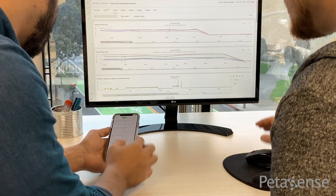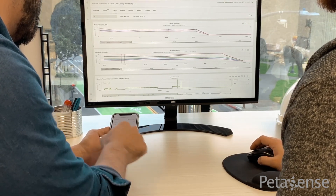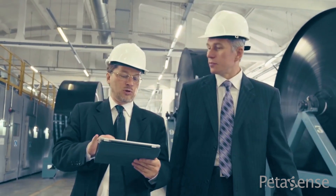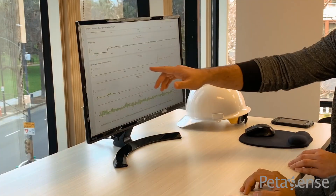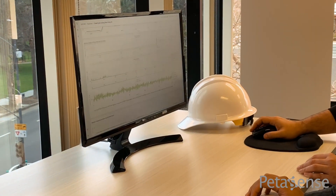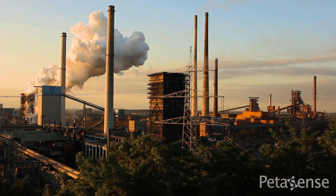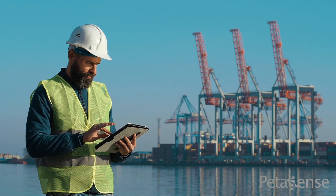With web and mobile-based software, receive real-time text and email notifications when developing issues are detected. Easily integrate to other plant systems like data historians, CMMS, or SCADA systems for a seamless experience.